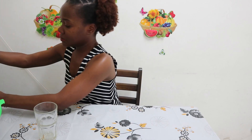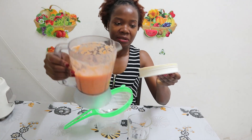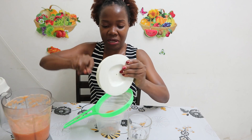Once our juice is ready — as you can see — we need to sieve it, because like this it might be hard to take.